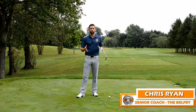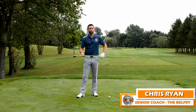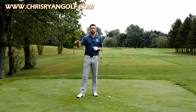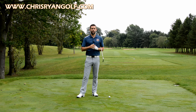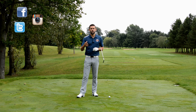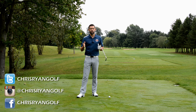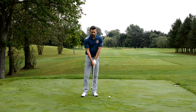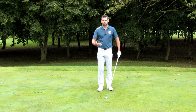Hi and welcome to the Belfry. This is the Brabazon golf course, the 16th hole. In this video we are talking about how you can eradicate the chicken wing from your golf. Today's video is in response to a question posted in the comments by Steven Fergus, who asked if I could do a video on how he could stop his chicken wing.